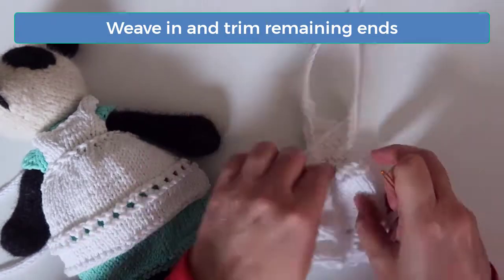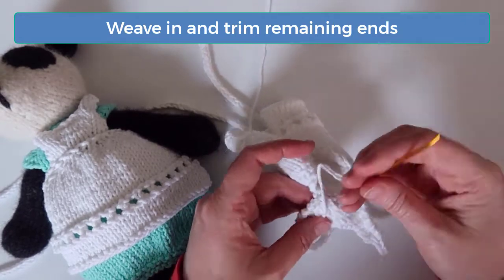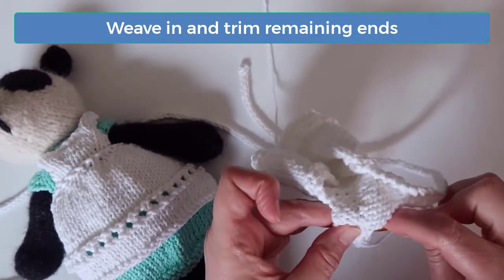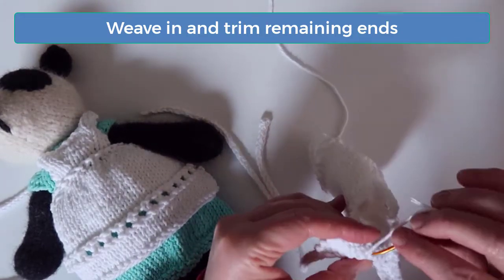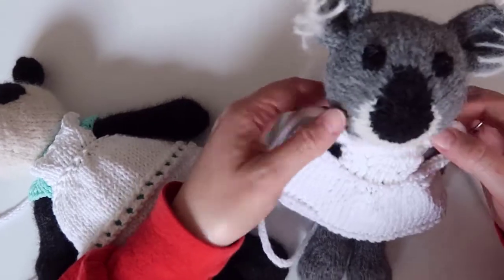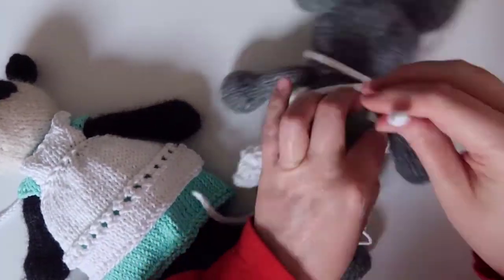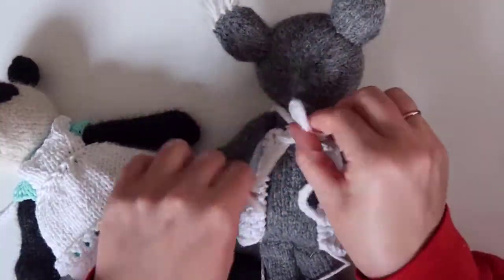There's no sewing required on this apron, so at this point you're almost done. Just weave in and trim any remaining ends. To assemble this apron, stretch the right strap across the back and pull it through the hole at the left side of the apron's waistband. Then pull the left strap across the back and through the hole on the right side. Then tie the straps into a bow in the back.